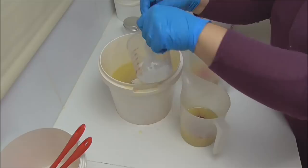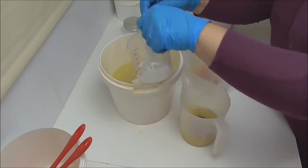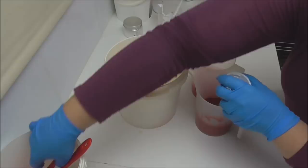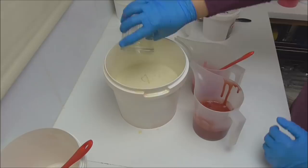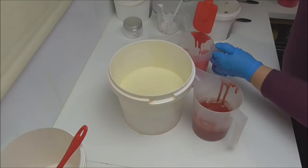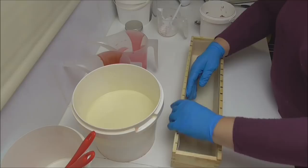I'll blend it up, put some fragrance oil in, and get to pouring. I have my mould here and I'm going to do a very simple drop swirl into it.